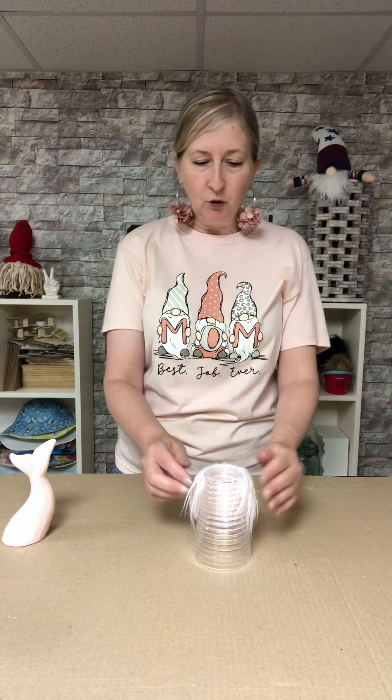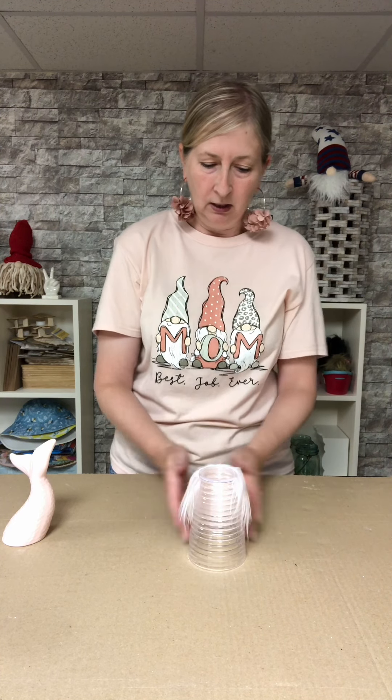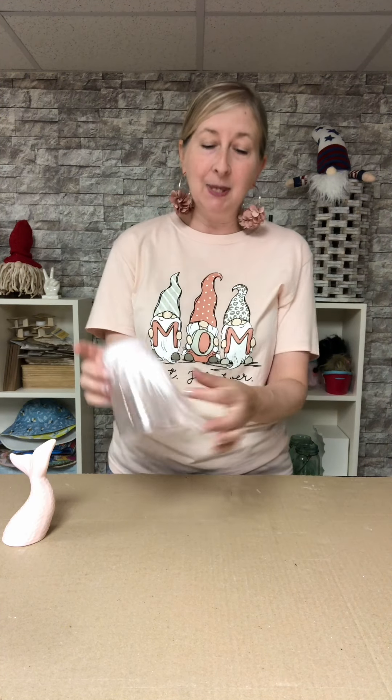If you want your beard to be longer, just cut a bigger triangle — this one fits this cup pretty well. If you want it shorter, just cut a shorter triangle. Always remember to cut your fur on the backside, not the furry side, and use a straight blade. Put something underneath, cut it with a straight blade, pull it apart, and then you get these cute little wispies.